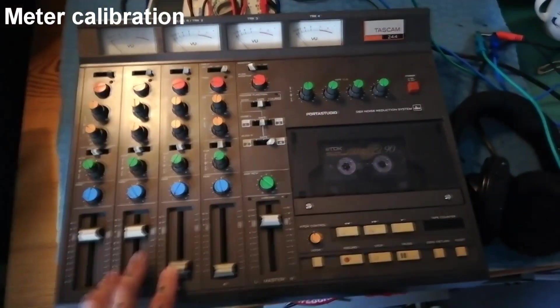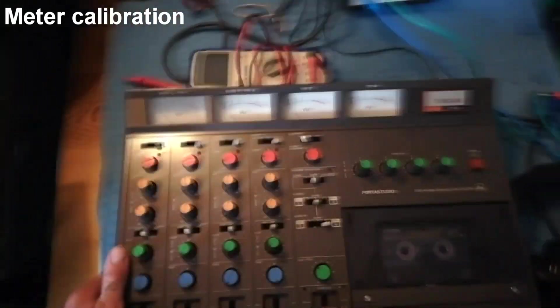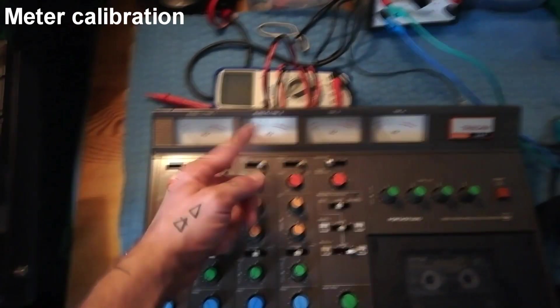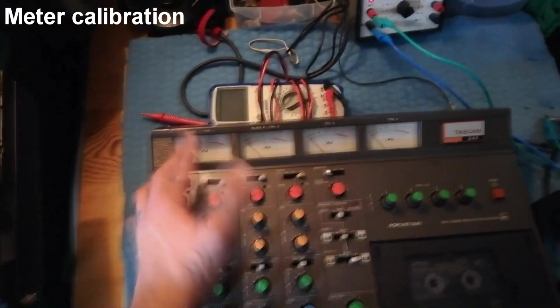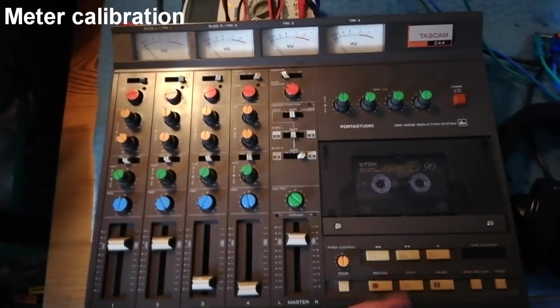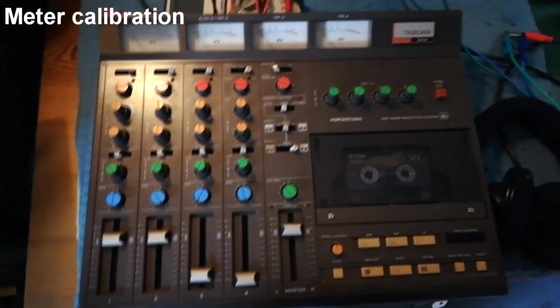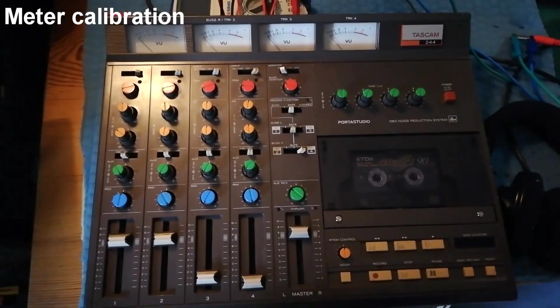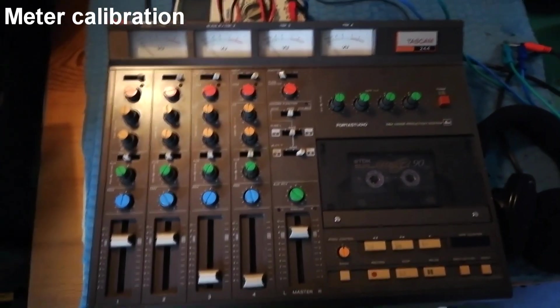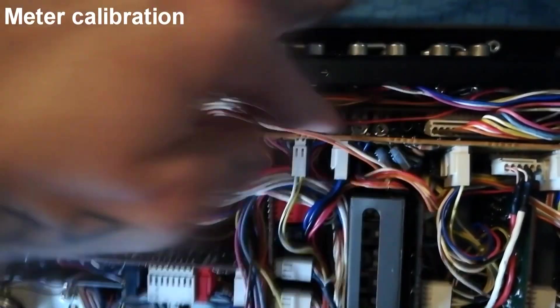I say it's an optional step because so long as all four meters are showing the same thing, it doesn't actually matter that much. If I tuned all four of these so it was minus two, minus one, or minus five decibels, the user would just have to get used to how the readings from these meters correspond to tape saturation, distortion, et cetera. It's a bit like tuning a guitar — if the guitar is in tune with itself, it doesn't really matter whether it's at concert pitch.